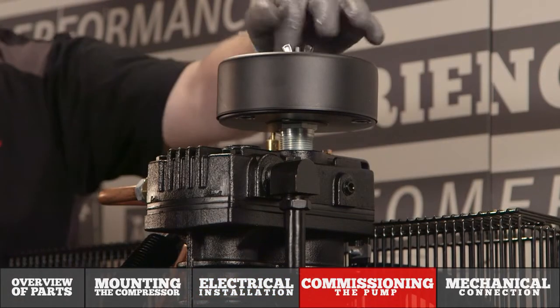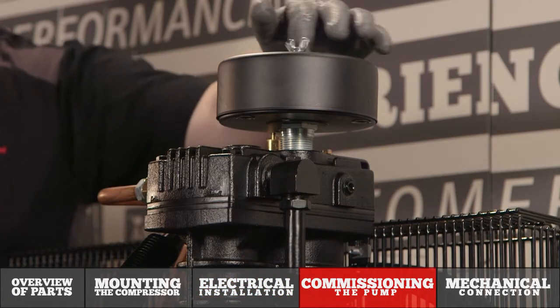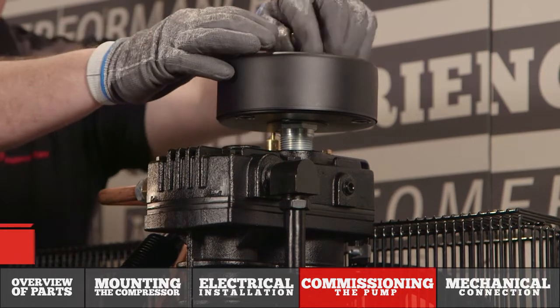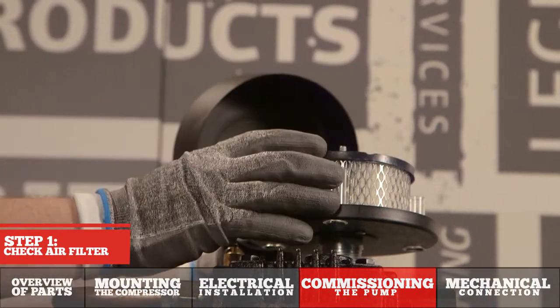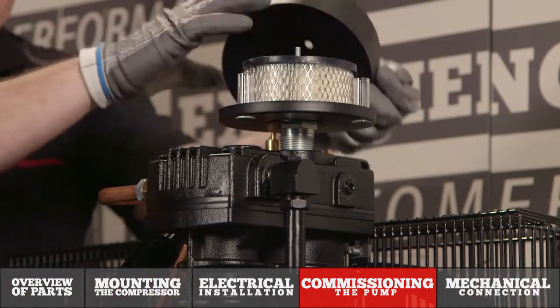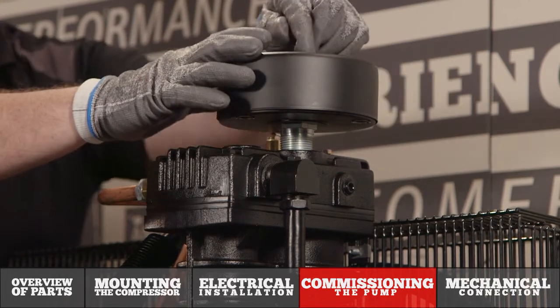Before we commission the compressor we do want to make sure that the air filter is properly installed for reliable operation. By simply removing the wing nut I can remove the air filter cover, check to make sure the air filter is intact and properly seated, and then reinstall the cover.